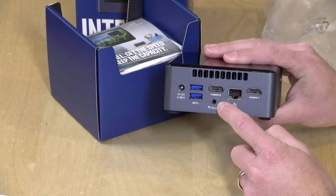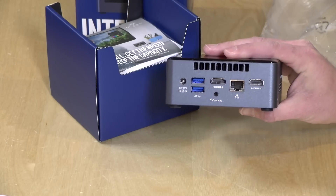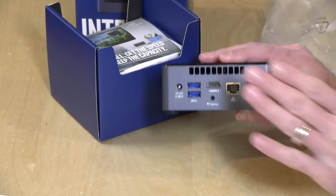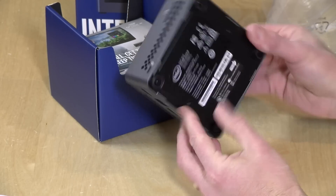Over here is another audio output that doubles as an optical output. So if you're using fiber optic to connect to your home theater receiver, you can do that through here. They really do try to cover a lot of bases with these little NUCs.